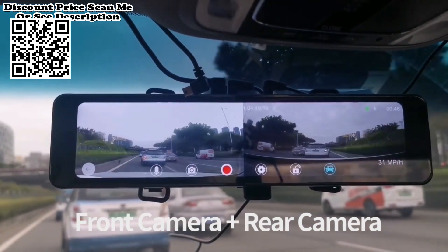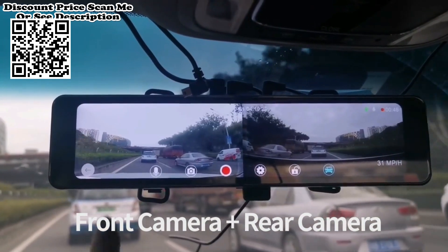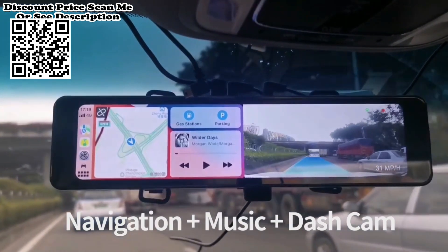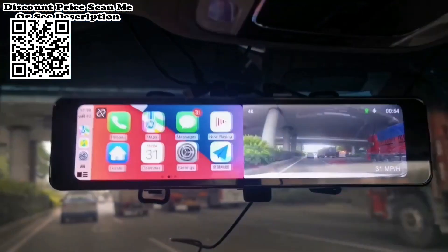In CarPlay and Android Auto mode, various display modes are supported, including front/rear view full screen, front/rear view split screen, and map plus dashcam. You can choose the display mode according to your requirements.